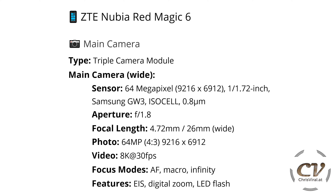Moving on to the main camera — we have a triple camera module. The main camera is a wide lens with a 64 megapixel sensor, up to f/1.8 aperture, 26 mm equivalent focal length. Best photo setting: 64 megapixels; best video setting: 8K at 30fps. It can also do 4K at 60. It can do autofocus, macro, and infinity. Features include electronic image stabilization, digital zoom, LED flash, and more.